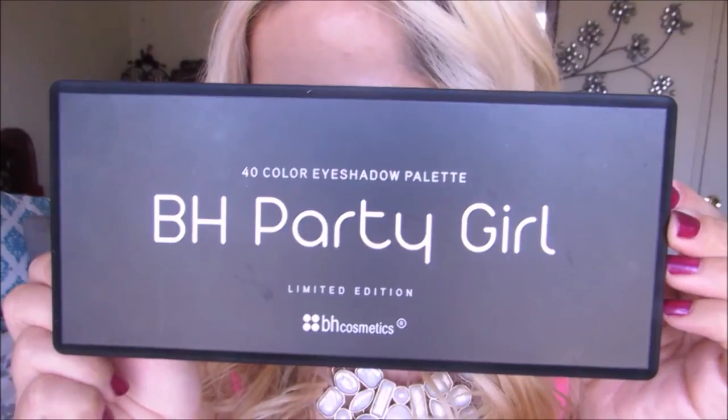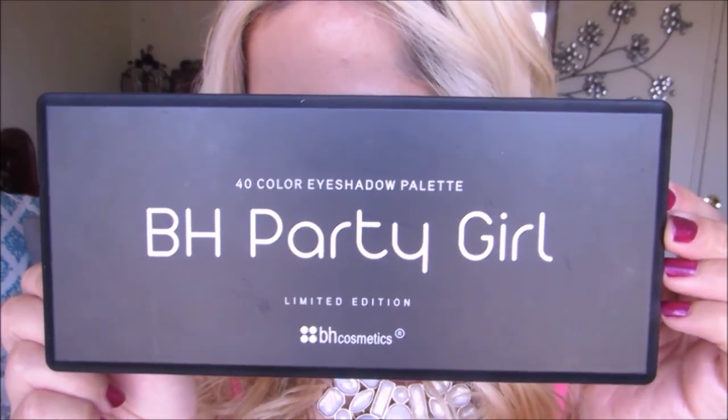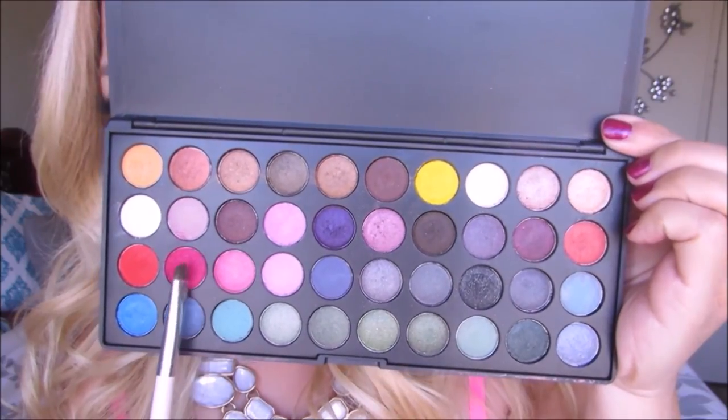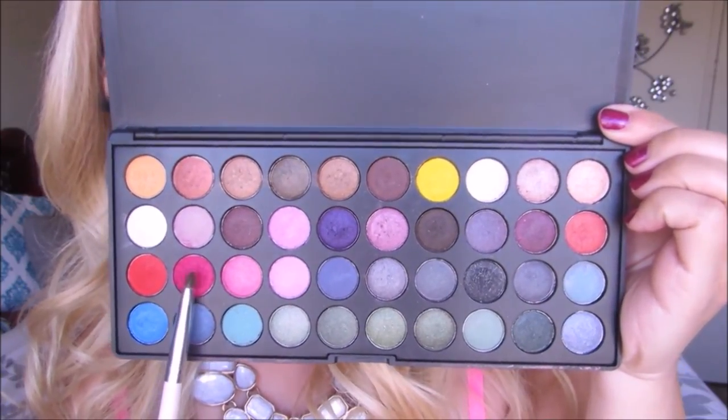Here I'm going in with a small eyeshadow shading brush and digging it into this BH Pretty Girl palette. I'm going into a really stunning magenta matte eyeshadow and applying it onto the lips. This is the secret to creating your own custom lip color — just pick any eyeshadow color of your choice and apply it onto the lips.